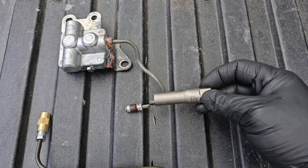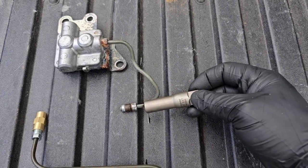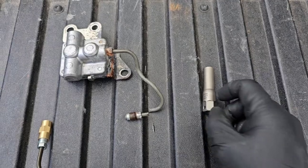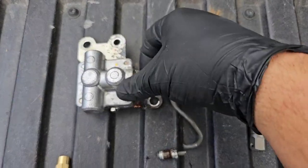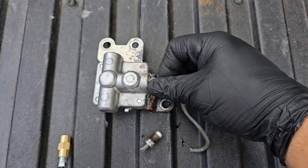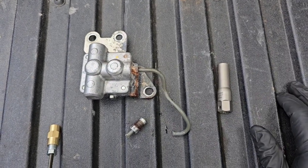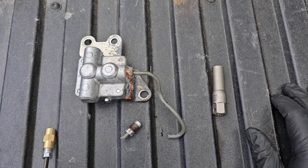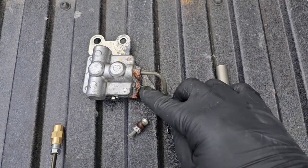I pretty much just snipped that off, tapped this extractor on to the end of it, and then was able to use it to get the fitting out of there. Now the top — no rust whatsoever — it came right out. It's a little awkward to get to but it can be done. And again, it was just those three bolts.